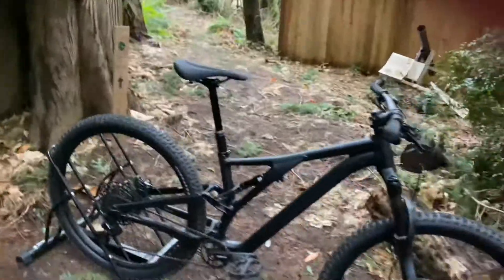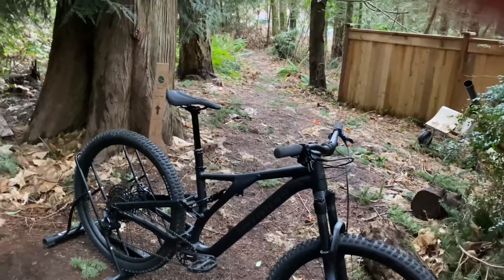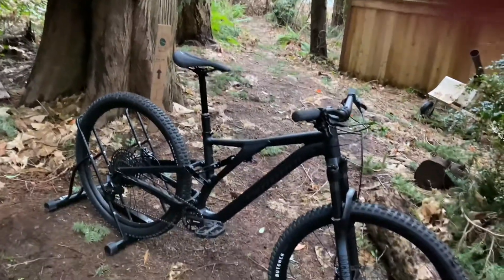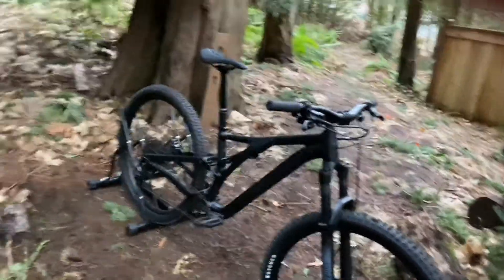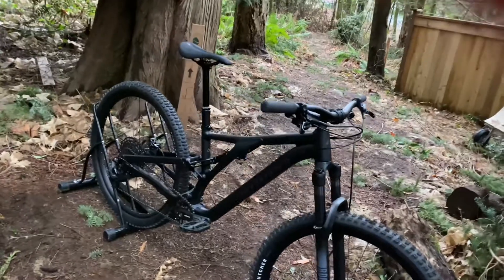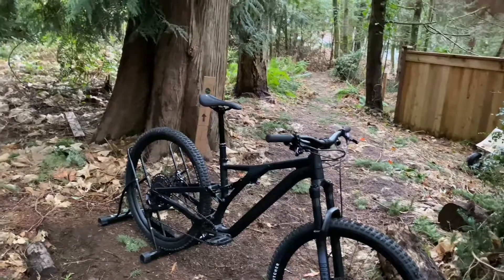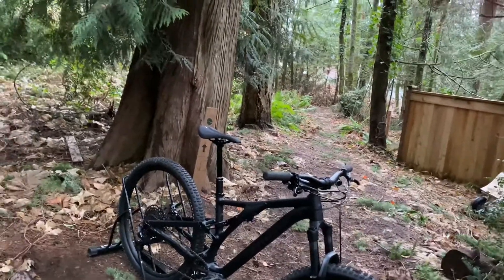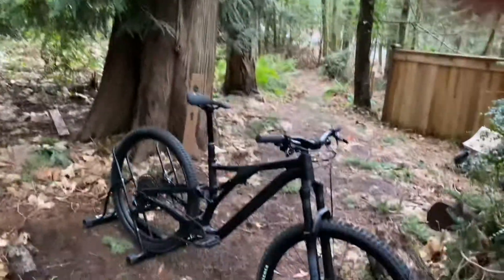So that's the bike review on the Specialized Stumpjumper Alloy. Do I think it's worth it for the price? Yes, very much so. Are there other bikes out there that might be a little better? Yes. Is it a great beginner bike? Yes. Is there room for upgrading? Definitely. If you guys enjoyed this video, remember to like and subscribe for more content. This is the last video of the year — 2021's over, guys. Merry Christmas and bye!